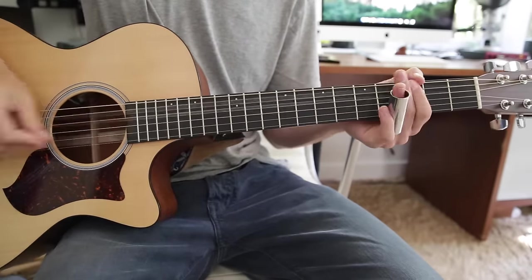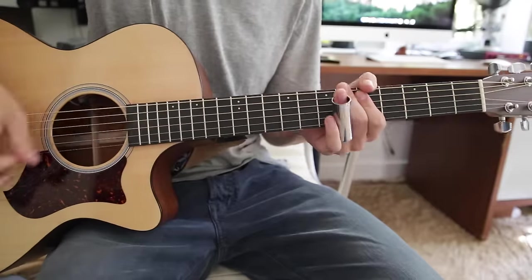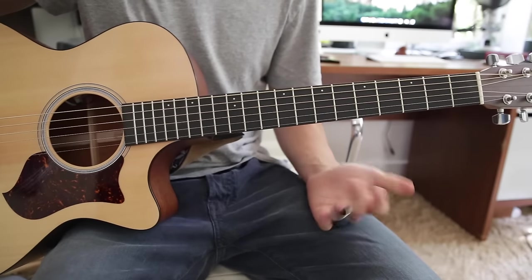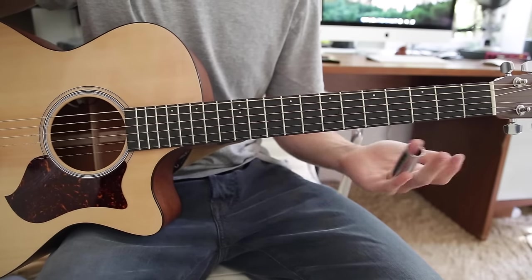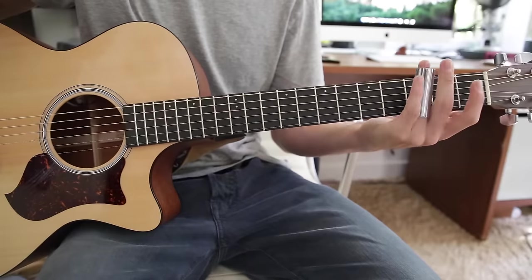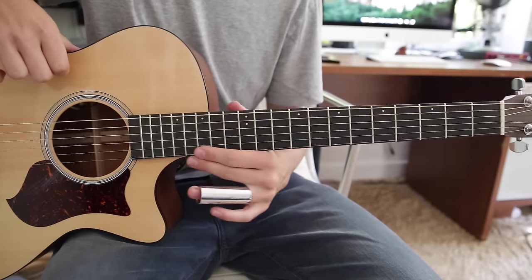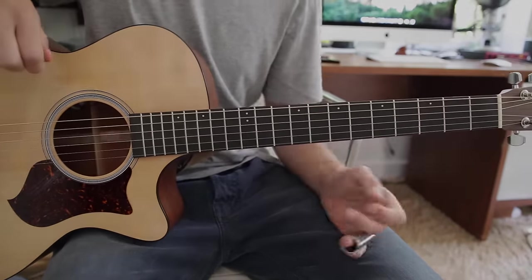And then it just goes back into the verse, and then you pretty much have the entire song. There's one other part where he goes back into the intro, and then he does the chorus a couple more times and then the verse, and then you're pretty much good to go. That's how you play the song using the slide on an acoustic guitar. Hope you guys enjoyed — if you learned anything let me know in the comments, or if you have any questions I'll try to answer them. Hope you guys have a great day, see you later.